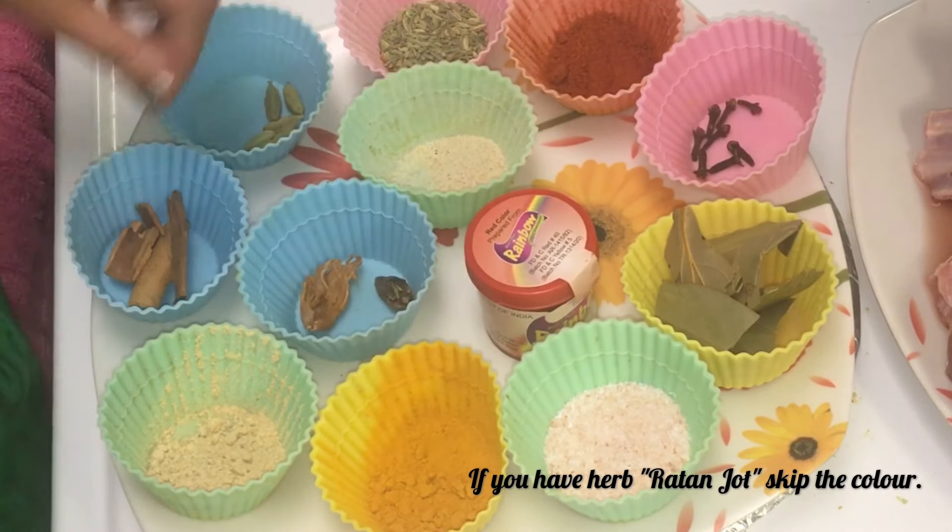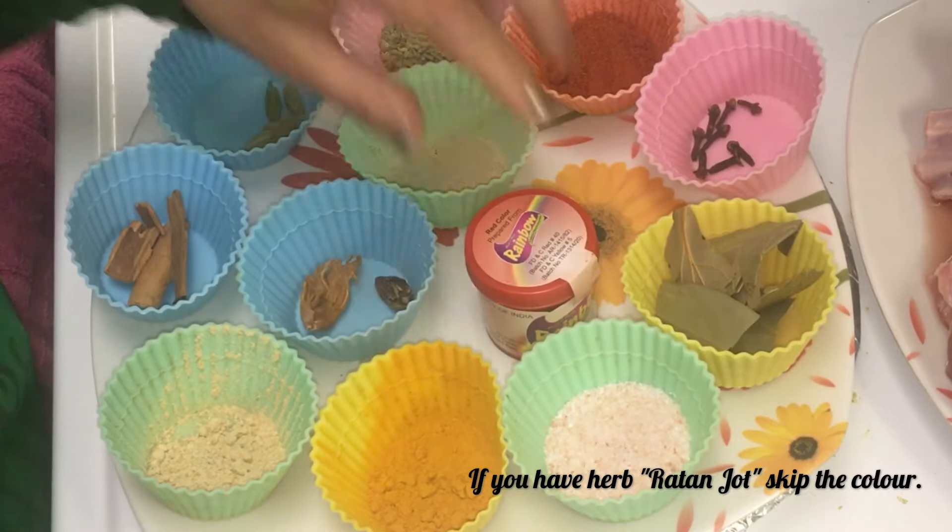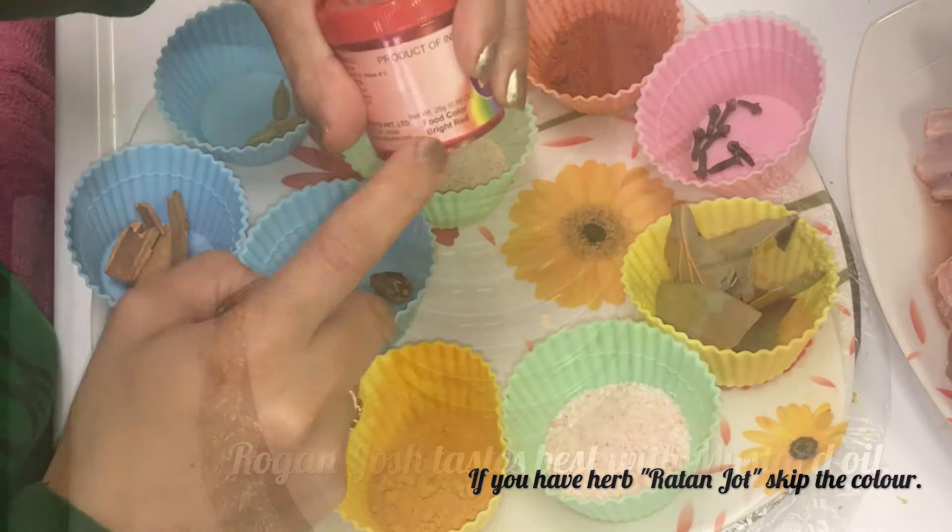If you can get ratanjot, use it — otherwise we can use red color powder.